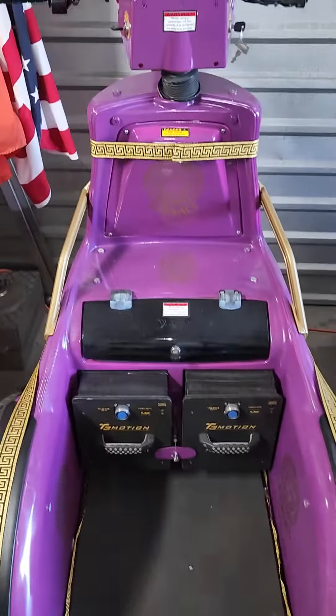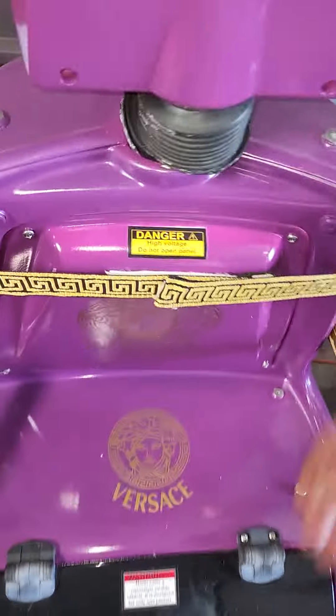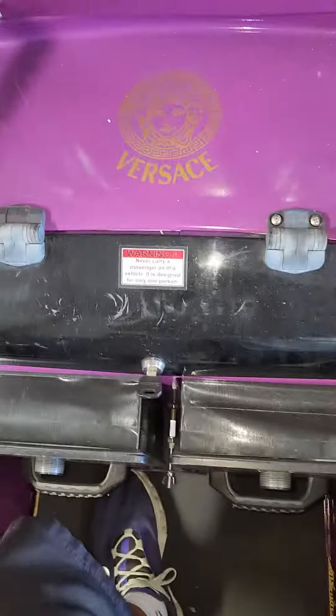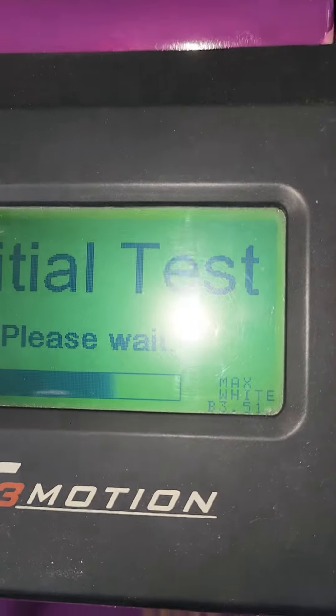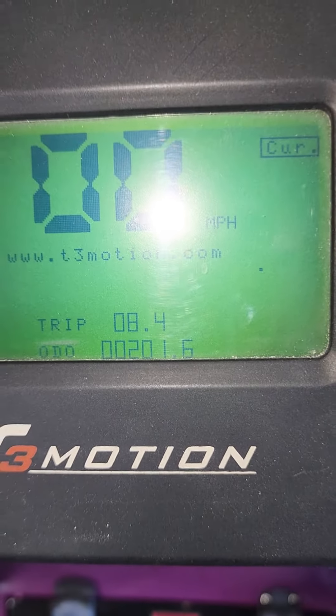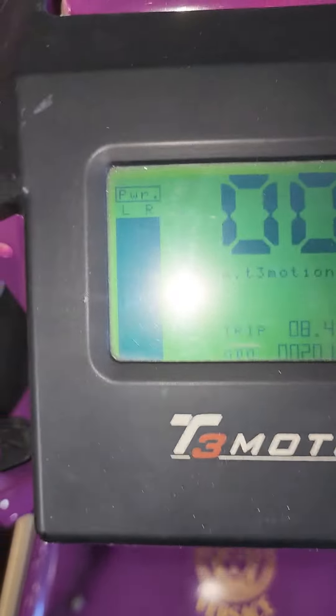This is Versace. We're gonna turn the switch on — the power master power switch. This has got the big batteries in here; we actually had to extend it. Turn the key on: three, two, one. You can see it comes on — 'drive safely.' This one only has 201 miles on it. There's the lights come on.